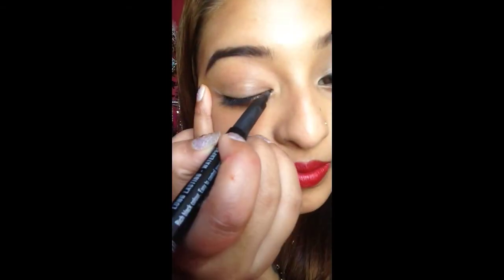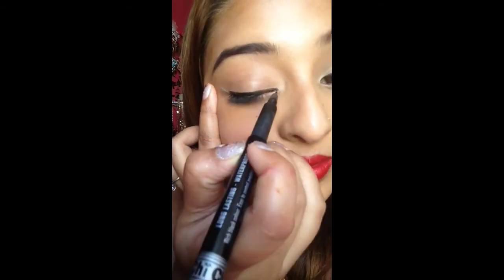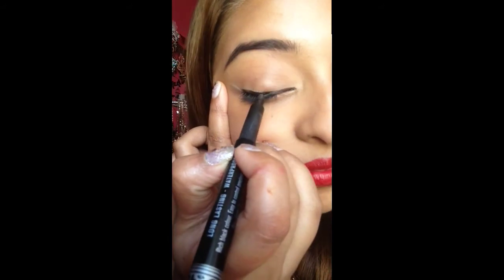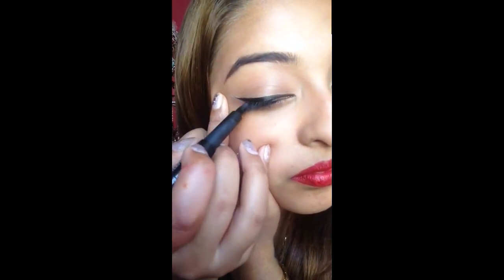I chose this eyeliner because it has a really thin brush. Now you can see that the eyeliner isn't coming out properly, the colour isn't that good. So you can go over it with some gel eyeliner that will make it really stand out. All done!